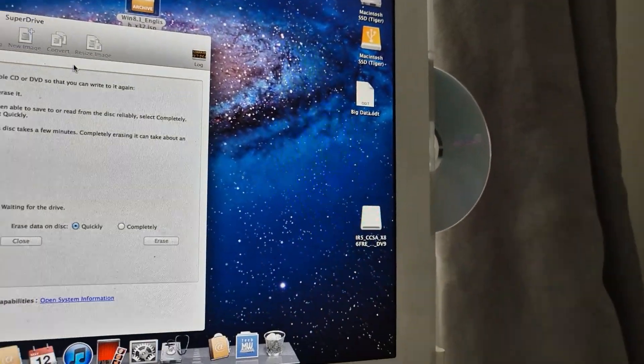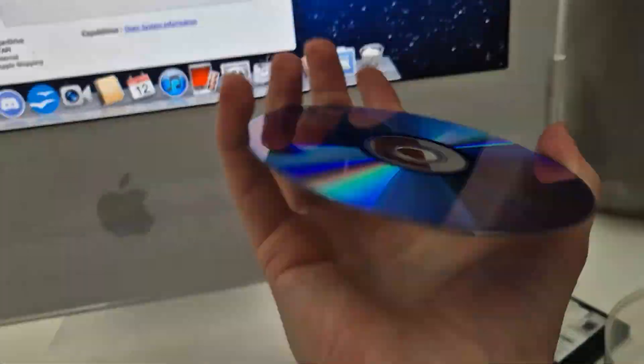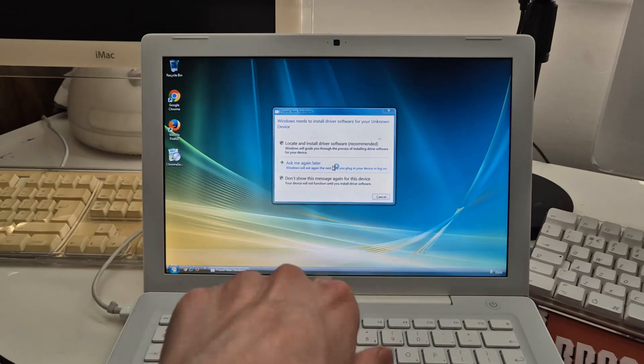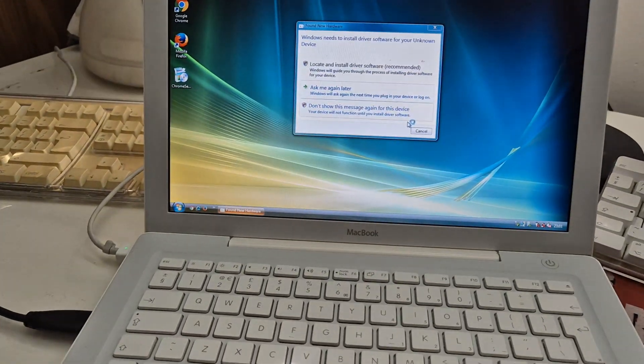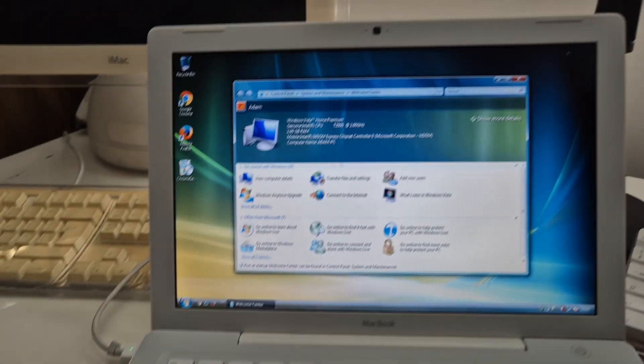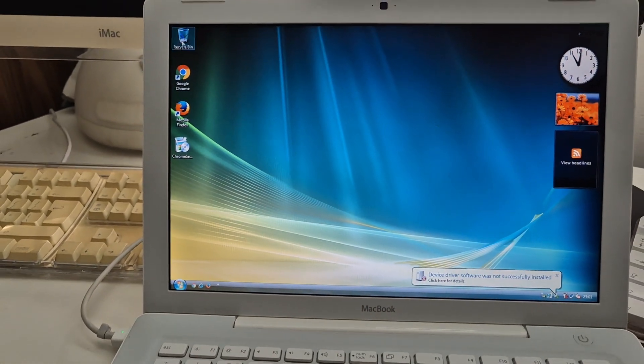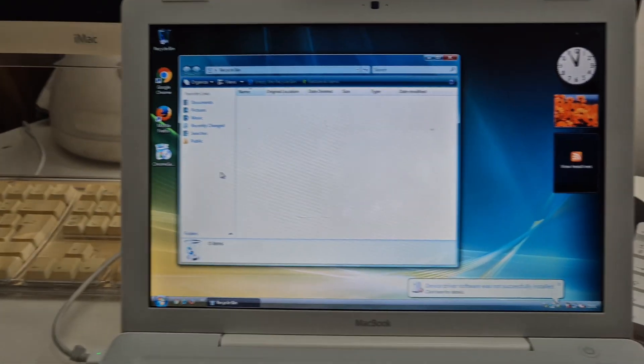Maybe this will work — this is a TDK thingymajig. This iMac just does not want to burn. That's weird — it doesn't even want to read it, doesn't want to acknowledge its existence. Plan B: we're gonna try burning the disc on the MacBook. I don't think this is gonna be a good idea, but I don't know why the iMac isn't doing it today.